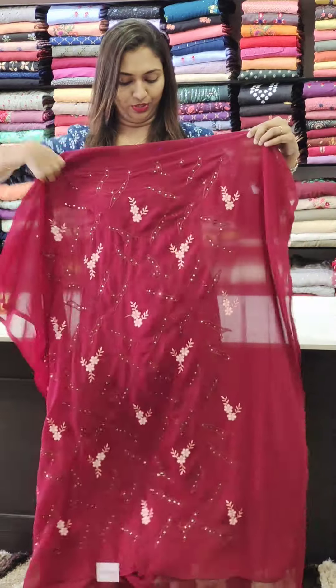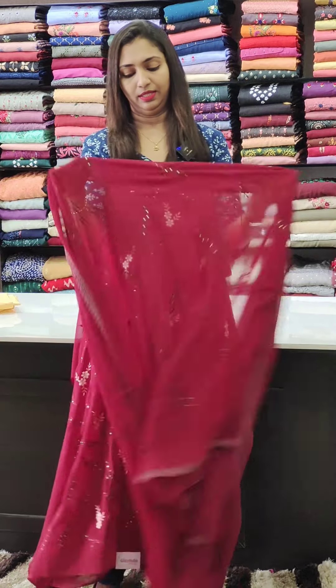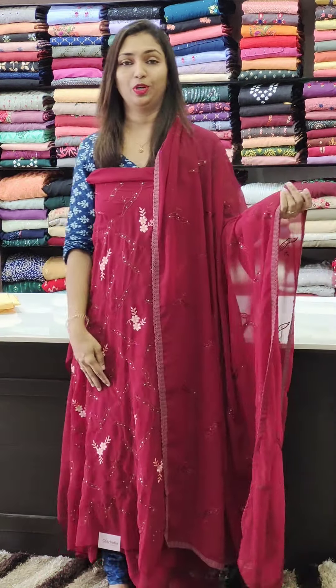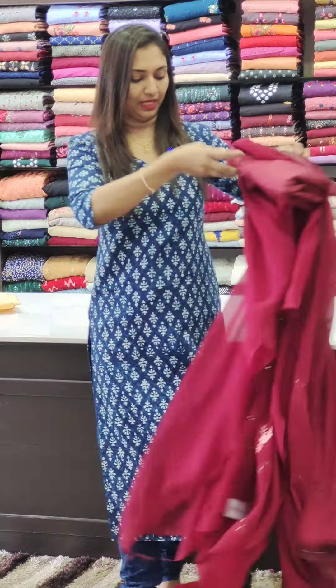Dark maroon shade. This is a peaches-pink color — same tone, bottom lining. The peaches-pink color is available in the 1,000 range.